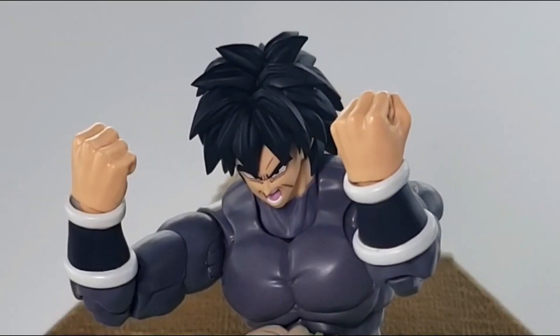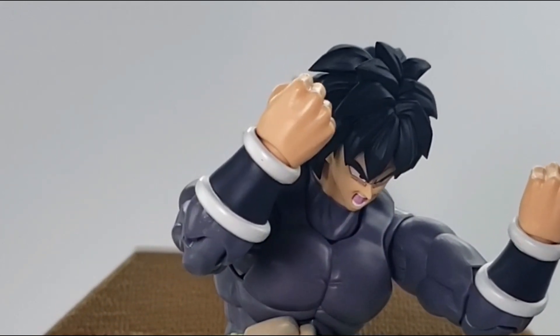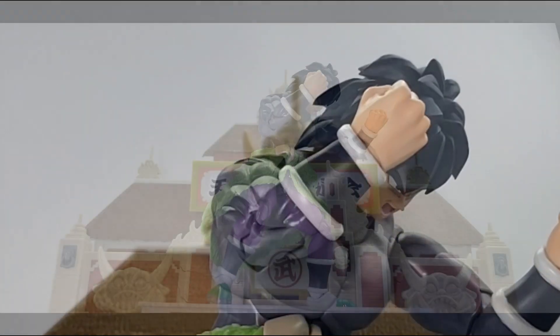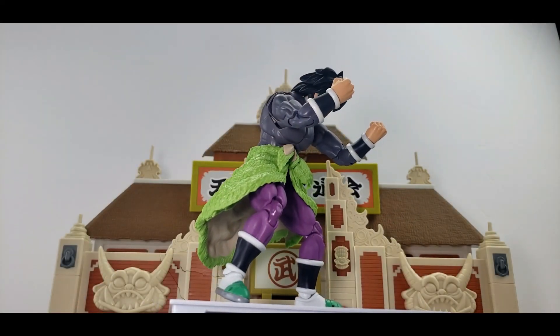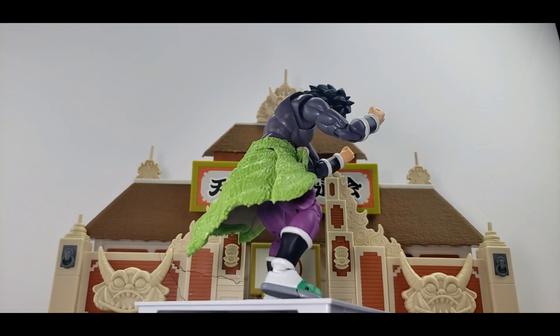In this scene I have Broly with the action expression where he is trying to become a Super Saiyan. This is the scene where Goku was training him to become a Super Saiyan while at the same time being able to fully control it.